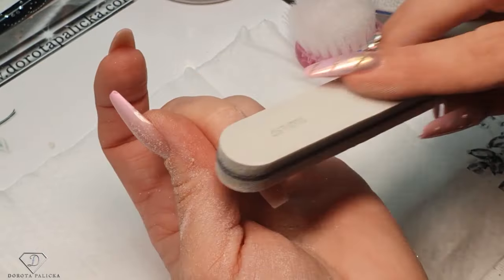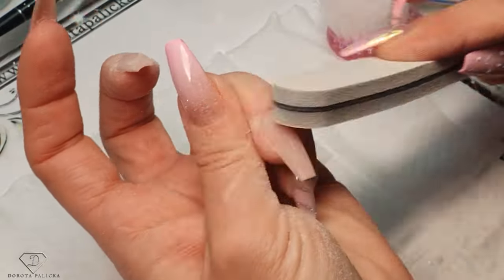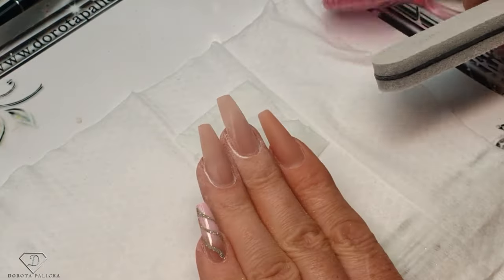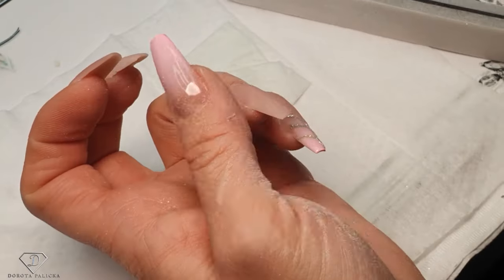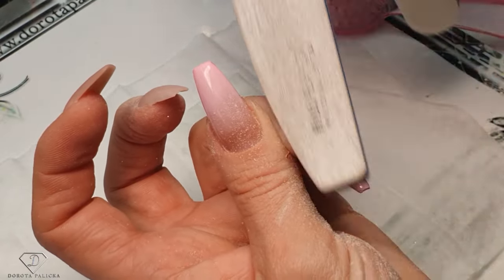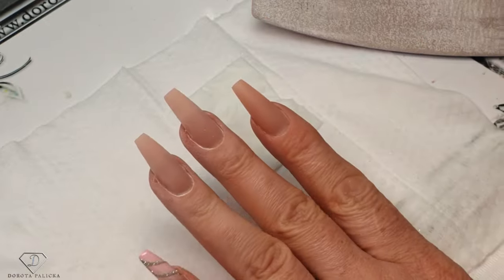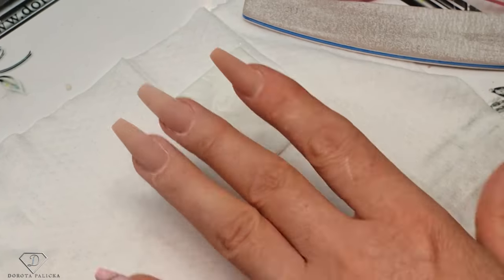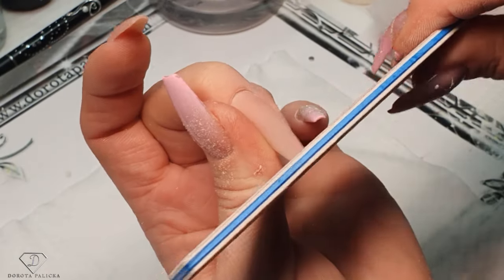Brush away any dust particles from the sides and things will look much, much cleaner. Do the same on this one — just file it there, brush away dust particles, and blend everything around the cuticle area. The things look much nicer. I'm still bothered about this part because it looks a little bit more squint. Once I've done that and inspected the nail, I can just touch up with the file — very gentle. What the file does is, if you press it very gently, it will only remove the parts where you've got excess product and won't touch any other parts.